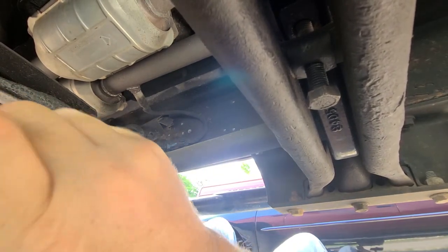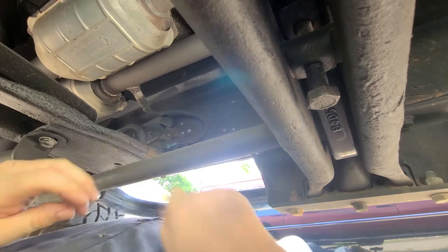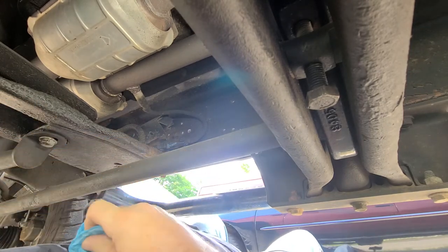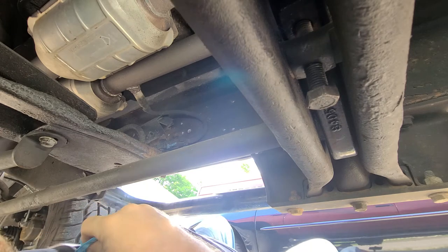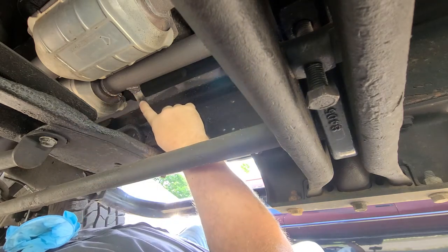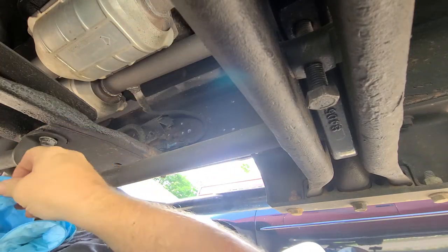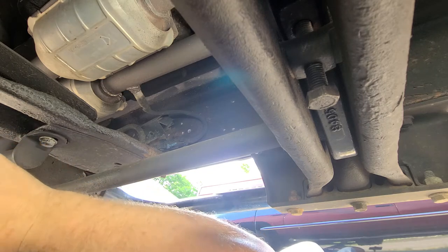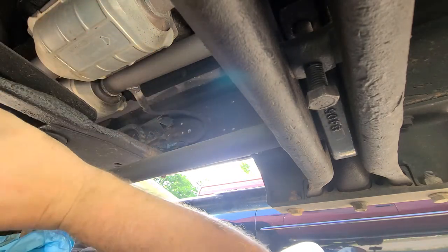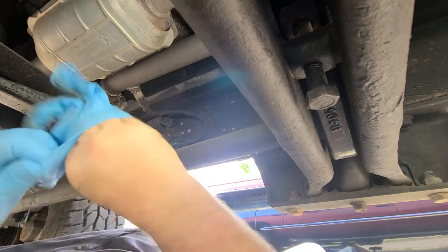Today's video: I did the crank sensor a while ago and cleared that code, and now I'm just getting an O2 sensor code for bank one sensor two, which is this one right here. There's also a bank two sensor two over here, but bank one sensor two is about your transmission crossover. I've got both of them because I did the upstream O2 sensors when I did the exhaust up there — my converters were shot and I had to modify the pipe.